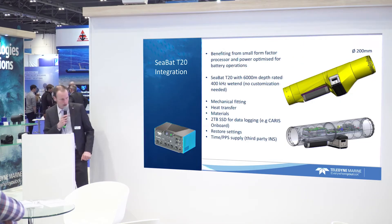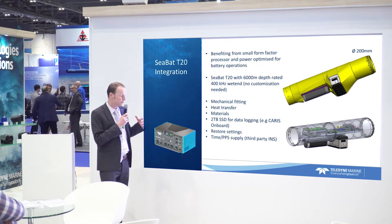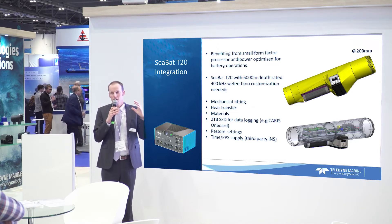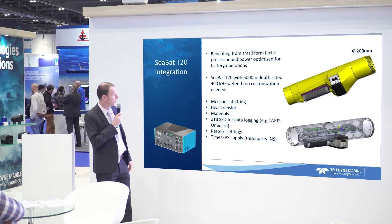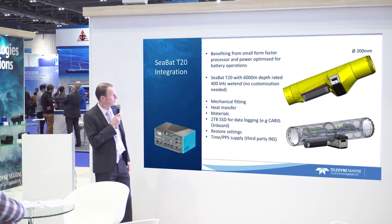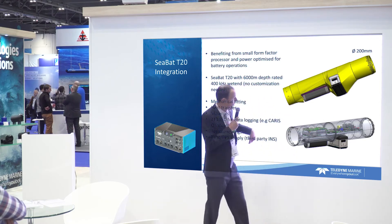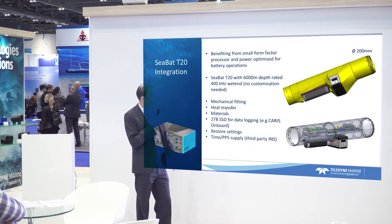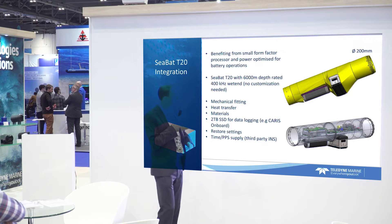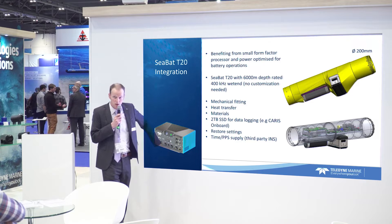Back to the Gavia AUV — the smallest one. The challenge is really to fit the multi-beam into the vehicle. The outside diameter is just 200 millimeters, not a lot of space. Considerations include the vehicle bus that handles all communications throughout the modules, as well as airflow, heat transfer, and buoyancy. We have this very small processor that we use for the subsea system — we use the electronics to fit that into the hull. This is proven technology; the new thing here is putting it in a different package.